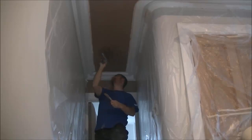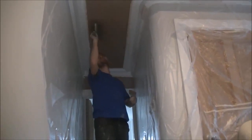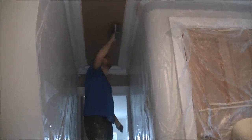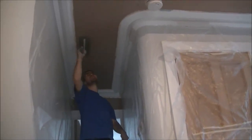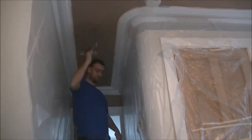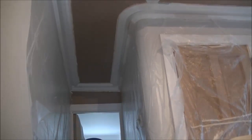I would have much preferred to rip the whole ceiling down and start fresh, but the house is finished to a pretty high quality standard - all walls already painted, doors fitted, downstairs wooden floor. So ripping the ceiling down would create a lot of mess and there would be no guarantees we could save that cornice, as you can see how badly damaged it was.